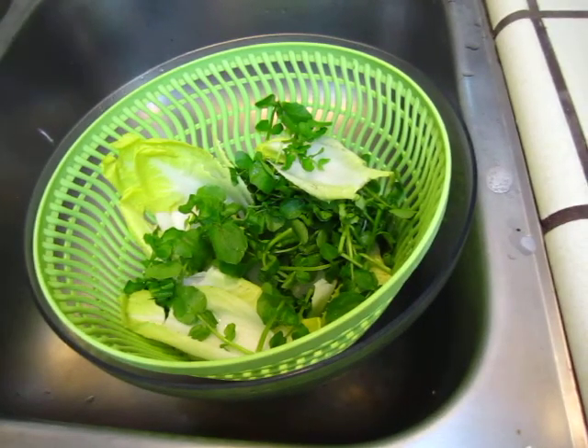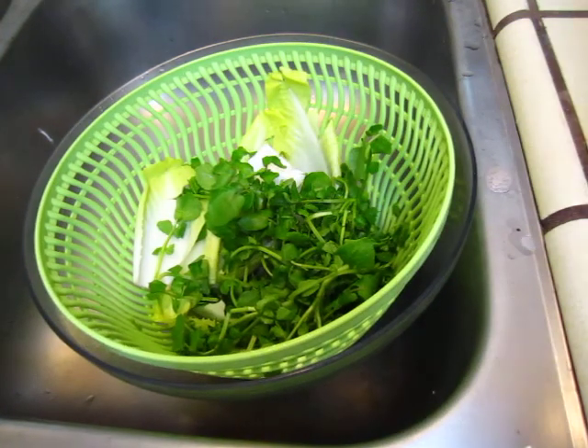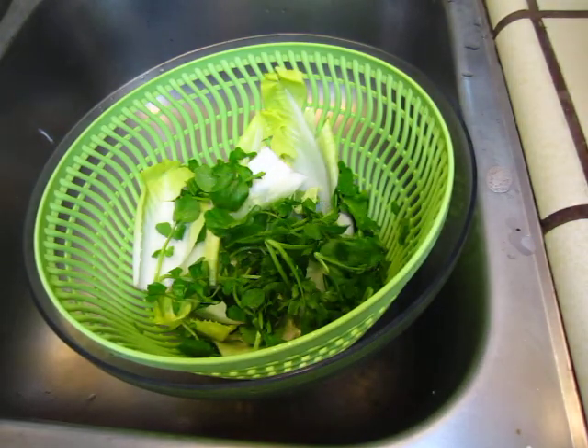Okay, dear friends, we have this beautiful salad. You can make some salad. Cresson and endive — just use your hand to break roughly.